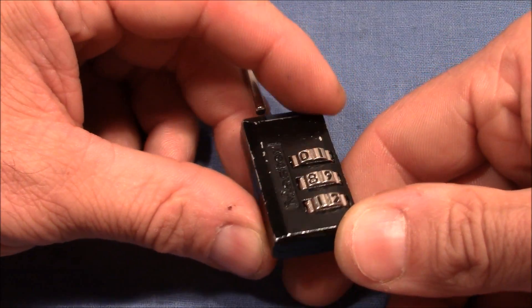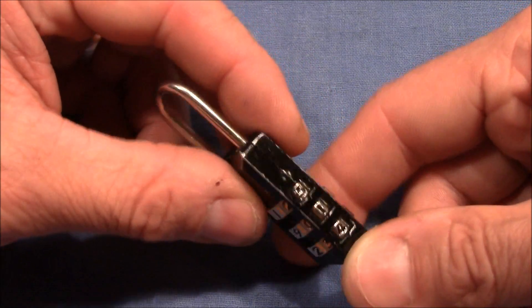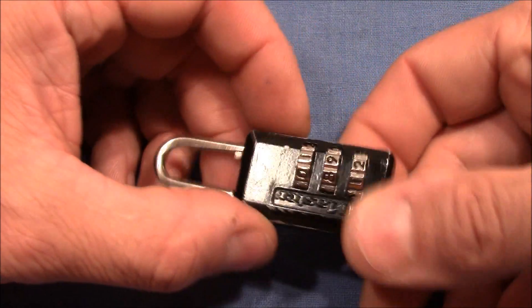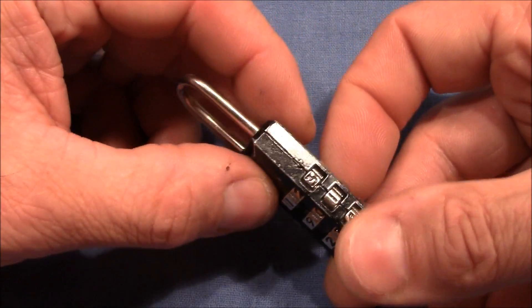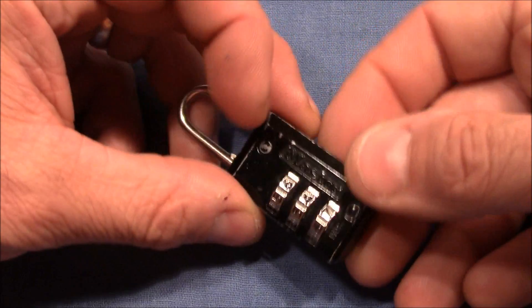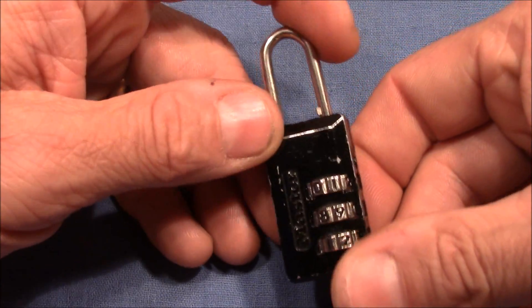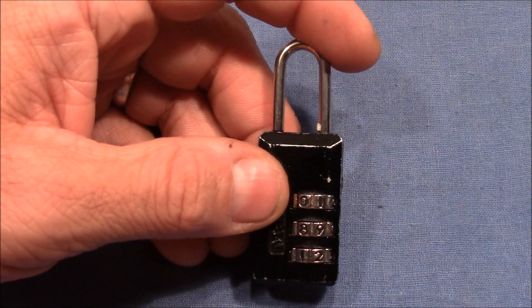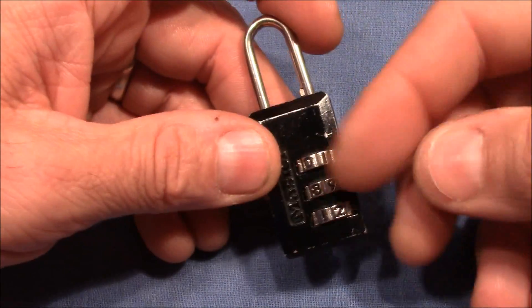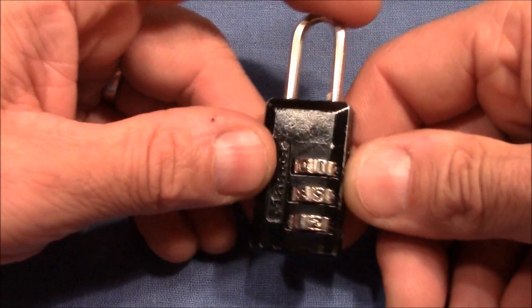I really tried to understand the mechanics of this lock and it's not really easy to understand how it works, because the wheels give weird feedback. I don't know yet if there are false gates or what other properties the wheels and the shackle have so that the feedback is not really easy to understand. But since I decoded this lock I tried to apply the same method on the Master 3-bill lock here, and it worked pretty good.